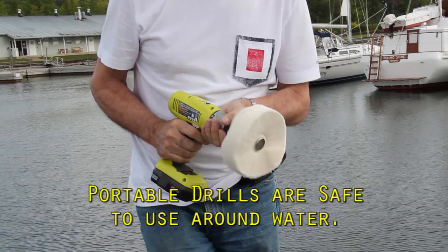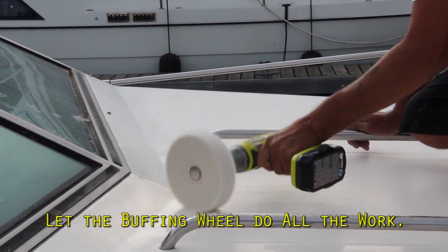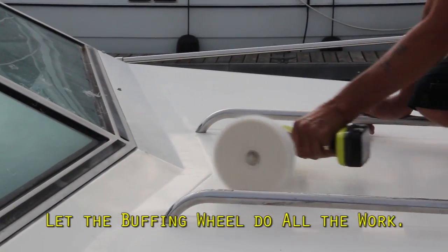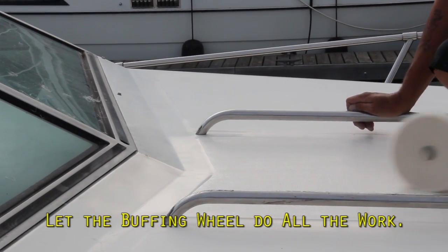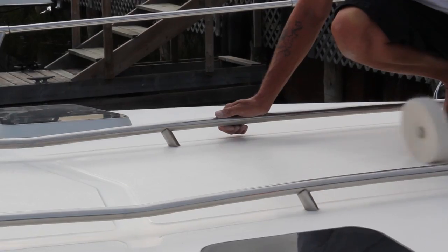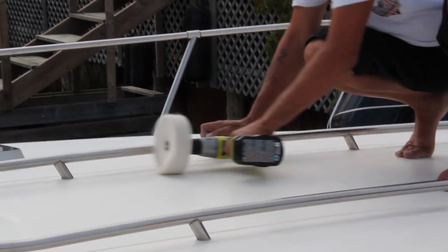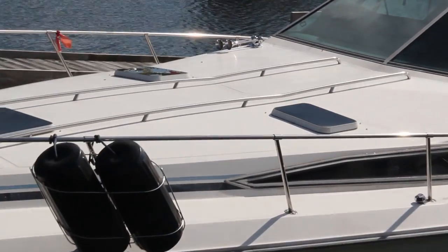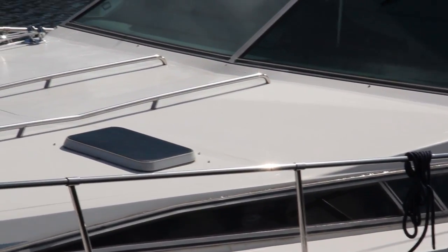Attach a loose cotton buffing wheel to a portable drill and your special buffing machine is ready. By the way, rotary buffers won't work on non-skid surfaces. Lightly buff the deck until it shines — the cotton fibers polish the crevices as well as the surface. Alternate the direction to polish all the surfaces. This is easy and fun. Look at the beautiful shine that's starting to come up on this older deck.